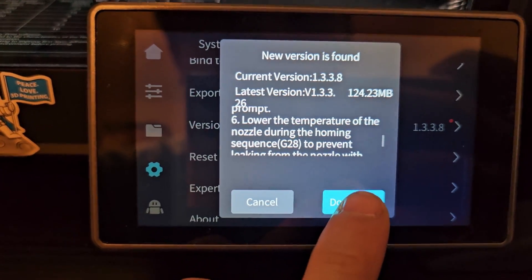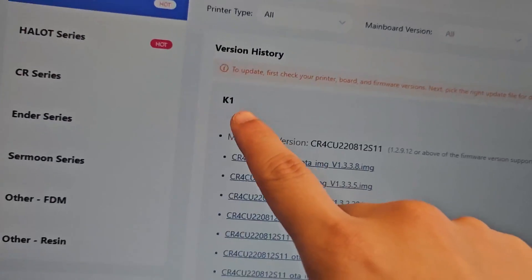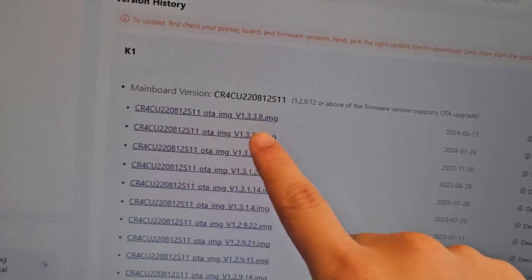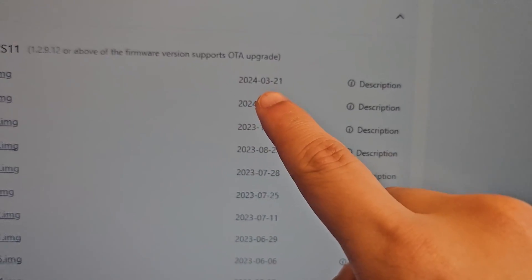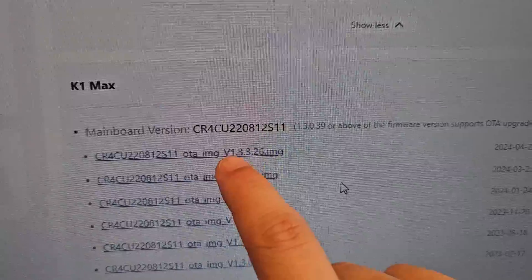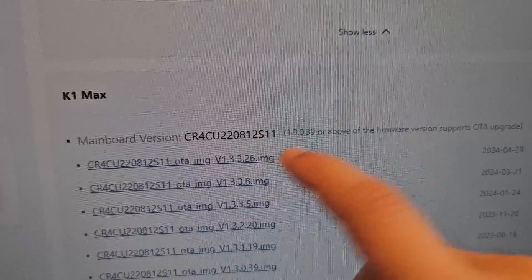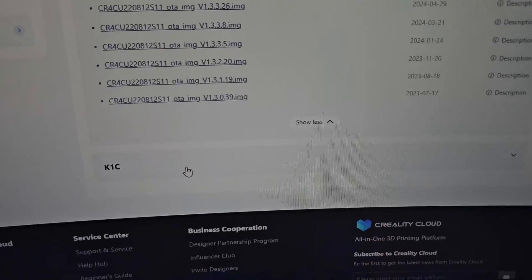Let's download this new version. I went to their 3D printer firmware page — the flagship series, which is the K1 series. The K1 here does not have the update; the latest one is 1.3.3.8 from March. Scrolling down, the K1 Max has the same version but also has this newer version 1.3.3.26. It's like a downgrade in number but they added new features, and it just updated today.